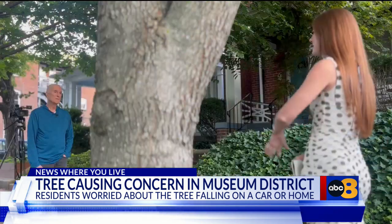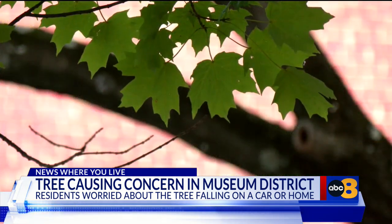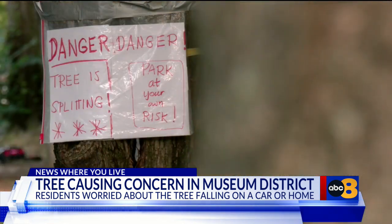Williamson remembers when the tree was planted and has seen it grow over the years. He's not exactly sure why it began to split, but thinks it's because one side is heavier with more branches. As a way to keep it from falling, he got crafty and put duct tape on the tree, along with a sign to warn people about parking underneath it.